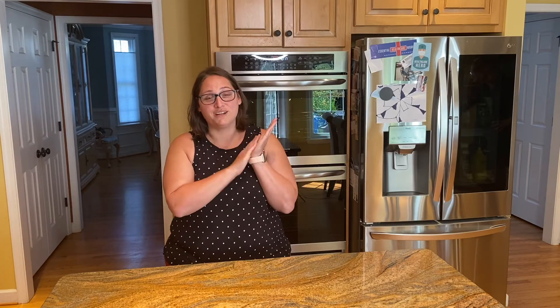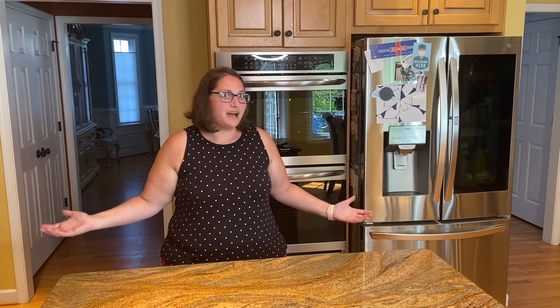Hi everybody, welcome to another episode of Making with Miss Jesse. This is our season finale, which is pretty impressive — I didn't think we'd have a season, let alone a finale. I want to thank each and every viewer out there. We are the official top-rated show of the United Jewish Community of the Virginia Peninsula, so thank you so much to all my fans. Let's get started with our finale.